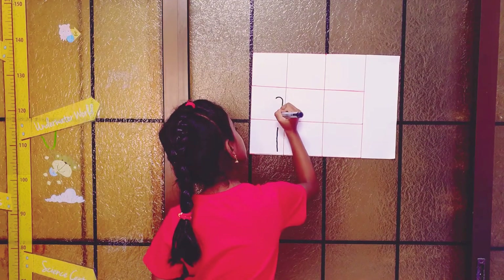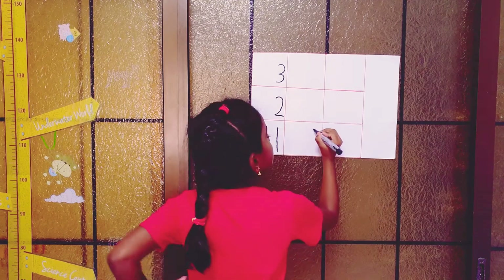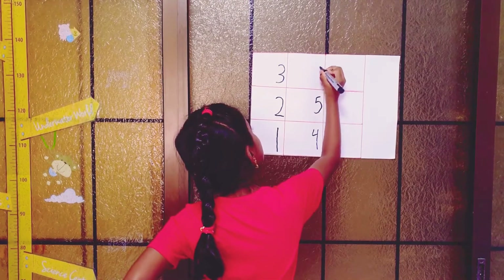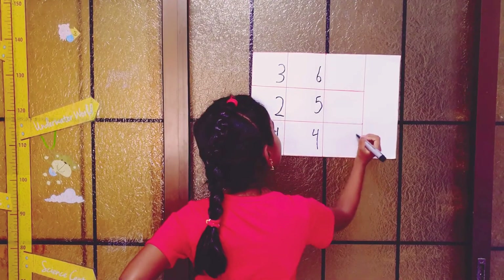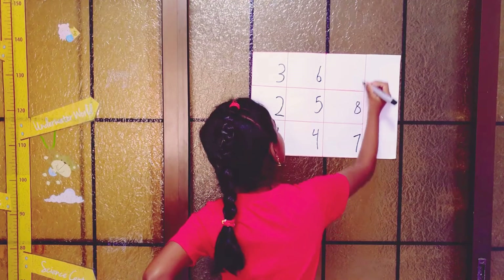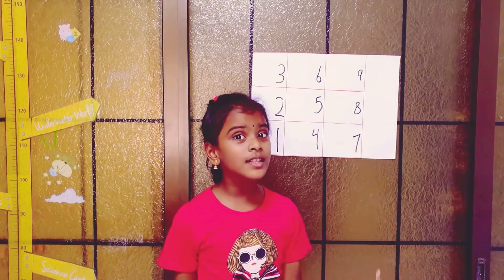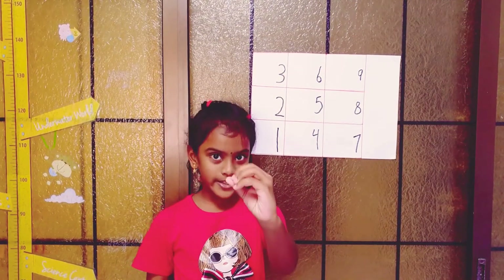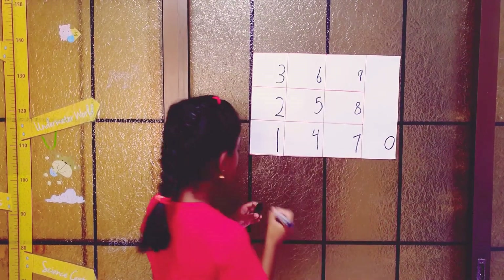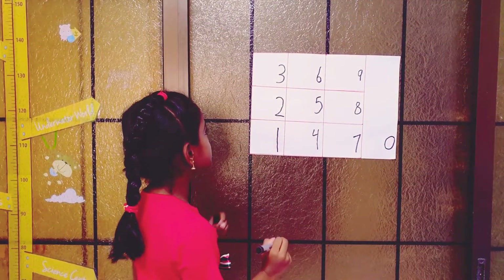In the ones position, put one, two, three, and going down: four, five, six, seven, eight, nine. And how many ones are there in ten? Zero ones — so you have to put zero.